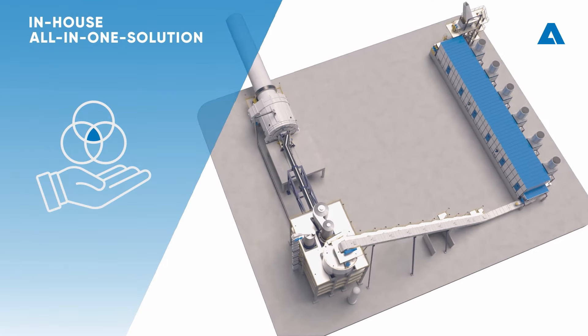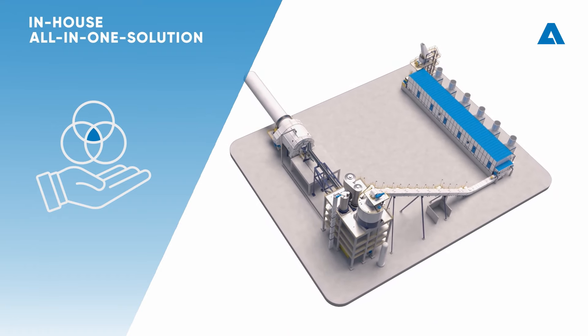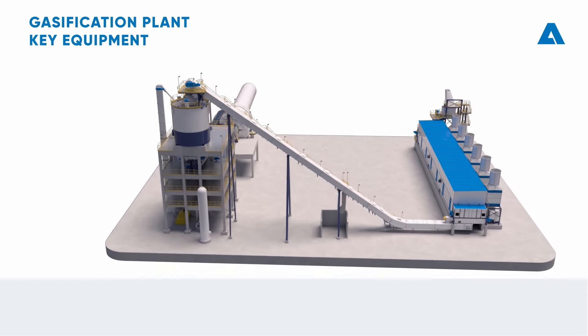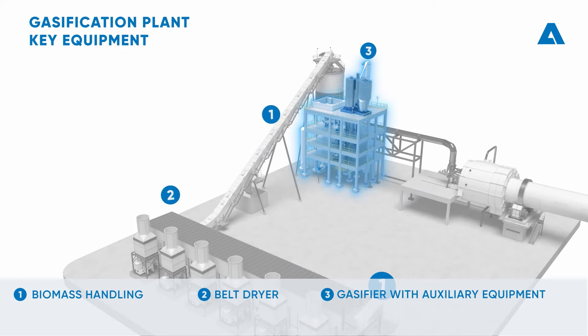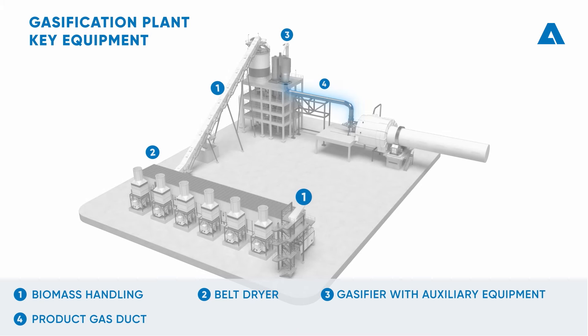To achieve reliable decarbonization of the lime kiln, our core gasification technology is designed and manufactured in-house. Andritz can be a full-scope supplier, including biomass handling, belt dryer, and the gasifier with various auxiliary equipment, and finally the refractory-lined product gas duct connected to a multi-fuel lime kiln burner.